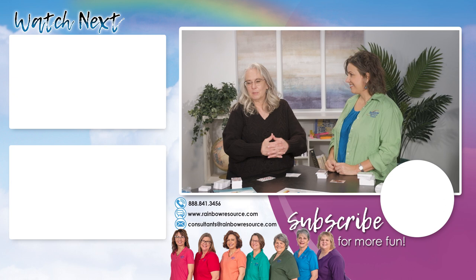Chemistry card games — it's new from Right Start. Thank you, Kathleen. Thank you for having me.